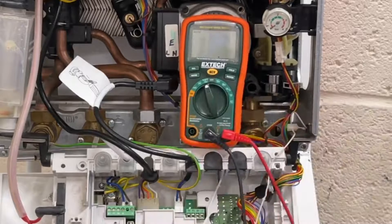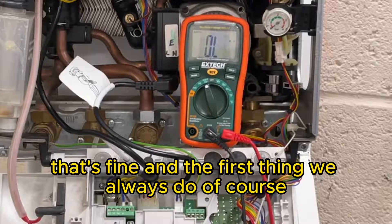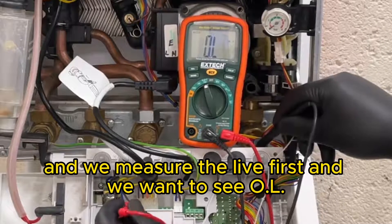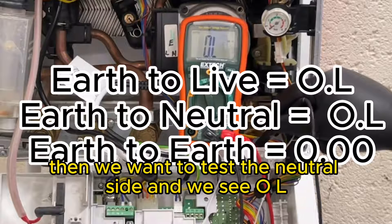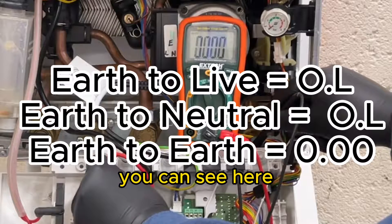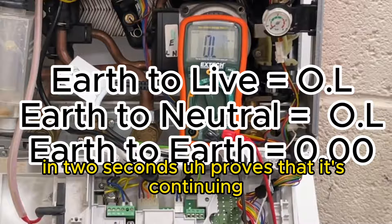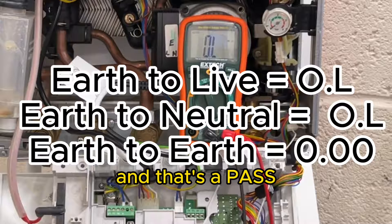Put it into ohms, press the two terminals together - that's fine. The first thing we always do is put the black lead onto the earth casing. We measure the live first and we want to see OL - and we've got OL. Then we test the neutral side and we see OL. And if we went to the earth connection, you can see it's jumped straight to zero because it's earth to earth - in two seconds that proves it's continuing. So that's how we do it on a Worcester boiler, and that's a pass.